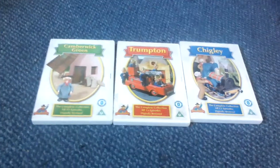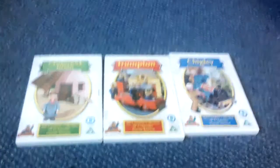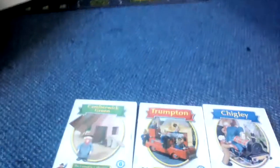Hello everybody, this is a complete review of Camberwick Green, Trumpton and Chigley — the Trumptonshire Trilogy. So let's start with Camberwick Green.